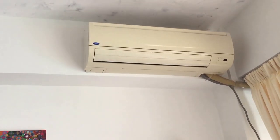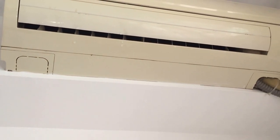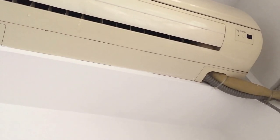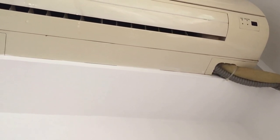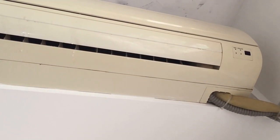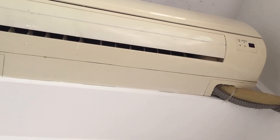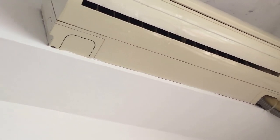We have a Carrier split pipe air conditioner in my living room. I'm actually on a video spree right now to make videos of stuff in my apartment that I have made videos of from what I remember, but I have lost those videos somehow. So here is the Carrier air conditioner in my living room.